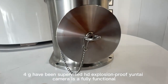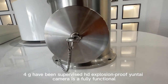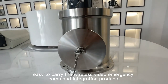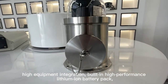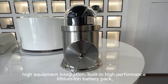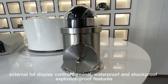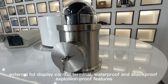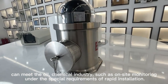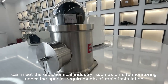Sikho have been supervised HD Explosion Proof Yungtai Camera is a fully functional, easy to carry wireless video emergency command integration product. High equipment integration, built-in high performance lithium-ion battery pack, external HD display control terminal. Waterproof and shockproof, explosion-proof features can meet the oil and chemical industry such as on-site monitoring under the special requirements of rapid installation.